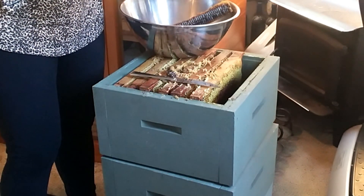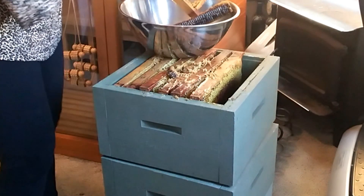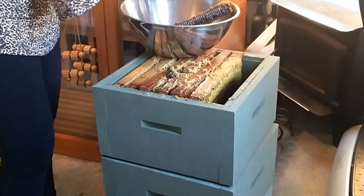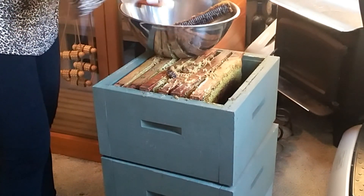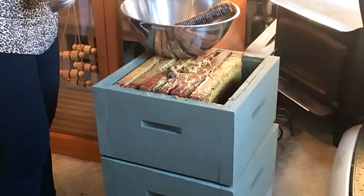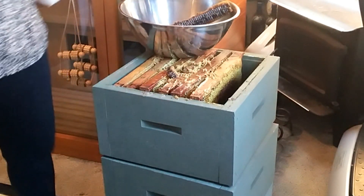I'm just going to get another bag, clean this off the best I can, and give it back to the beekeeper.